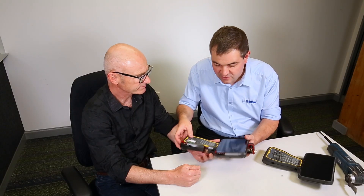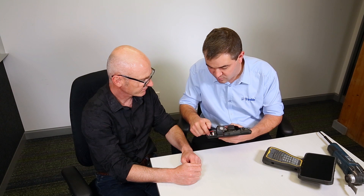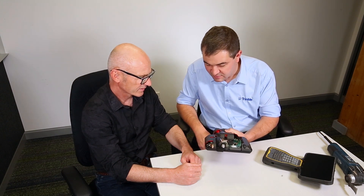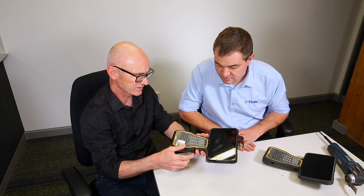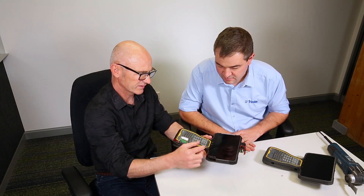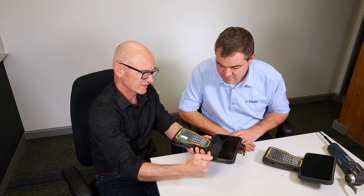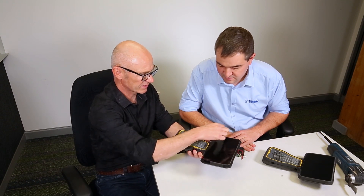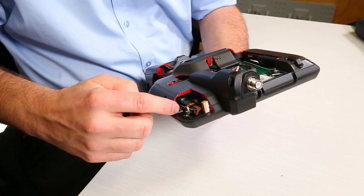There's a little bezel here in this area. The bezel has got a large overlap, and this large overlap is there for two reasons: one, to get a decent width of adhesive for the cover glass to adhere to the front panel; and the second reason is really for the exposure of the antennas to the sky.